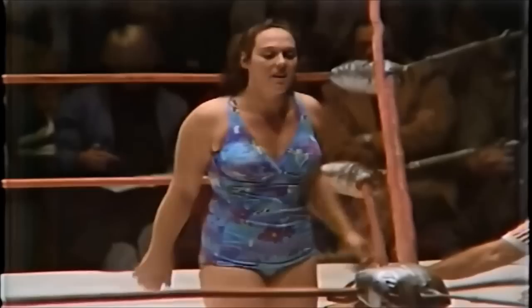Leilani Kai is very pleased with herself. Williams now has an uphill battle — she has to win two straight falls to win this match. We see a replay of the action with that jumping elbow smash — amazing camera work from 1979. There you see that second elbow smash for good measure. That was the elbow drop that got the one, two, three. Leilani Kai clearly the winner of the first fall.